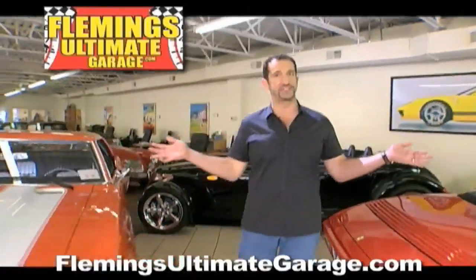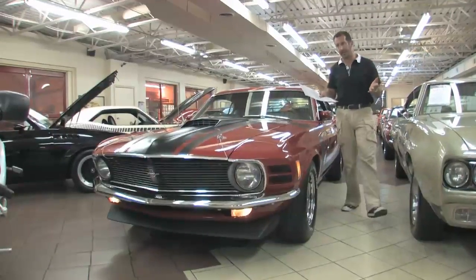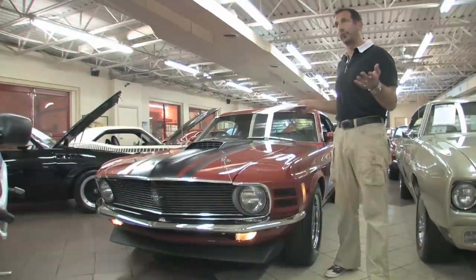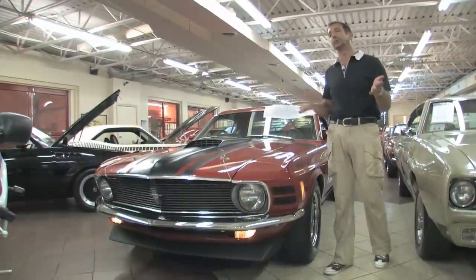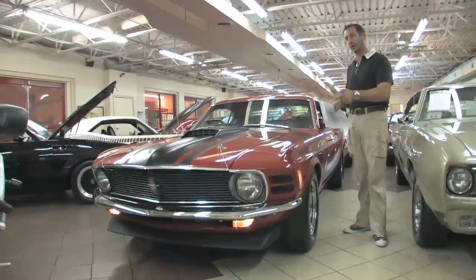Hi, I'm Tony Fleming and this is Fleming's Ultimate Garage. Just got a brand new arrival in today. You may be watching this video two, three, and four years from now, and you'll be kicking yourself if you could afford to buy this car because you didn't buy this car, and I'll tell you why.